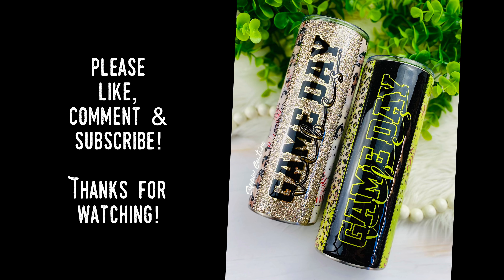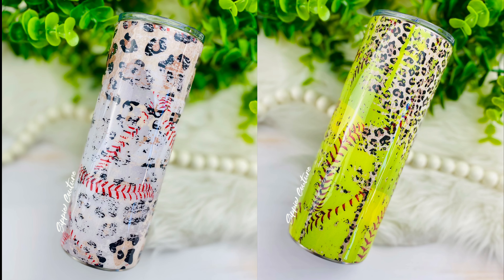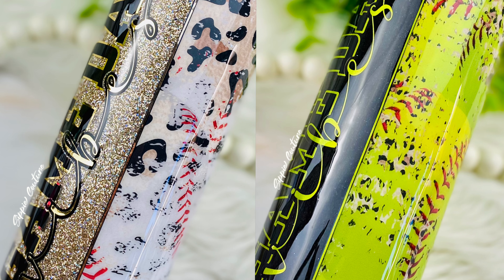Hey guys! Thanks so much for coming to check out my channel. This design is so pretty, super easy, and just perfect if you really want to showcase that vinyl. Let's jump right in and get started.